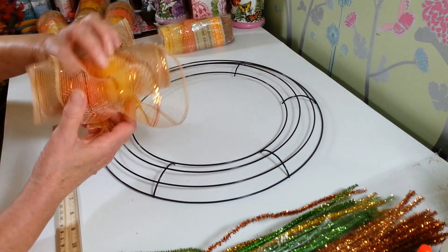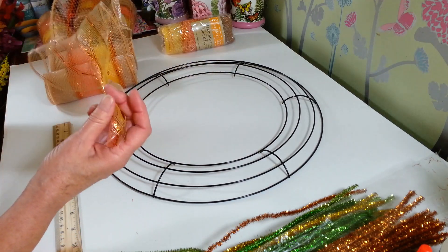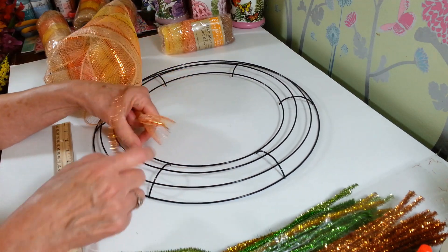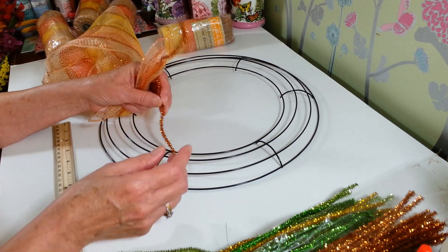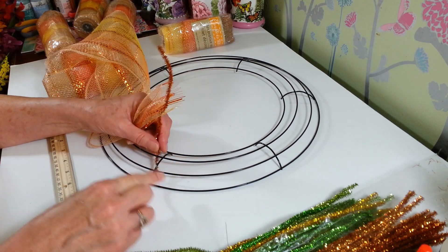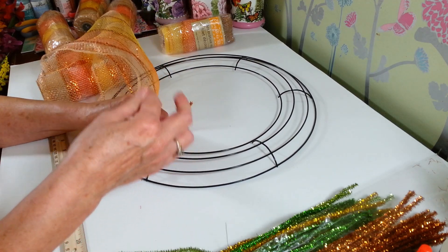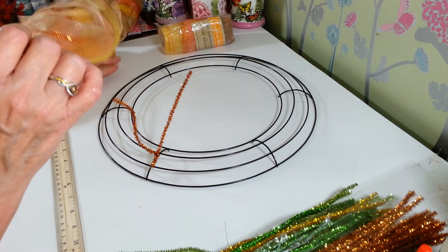I'm going to take two of these multicolored rolls — I like them because they're multicolored so you don't have to use too many different kinds. I'm going to work with two at a time. I'll take a pipe cleaner to start and I like to put it between these two in the center. I'll put one down through here and one across on this side just for the first one, so when you're pulling on it it's not going to move. I'll just hook that on there and leave these long so I can add my ribbons in later.